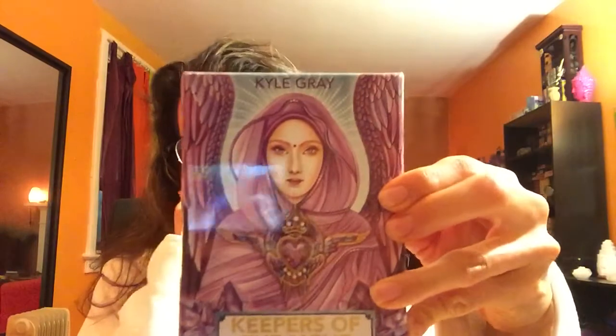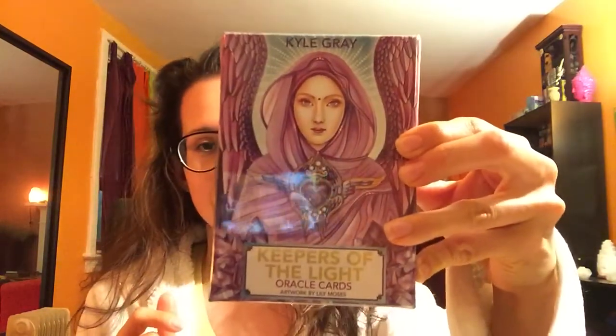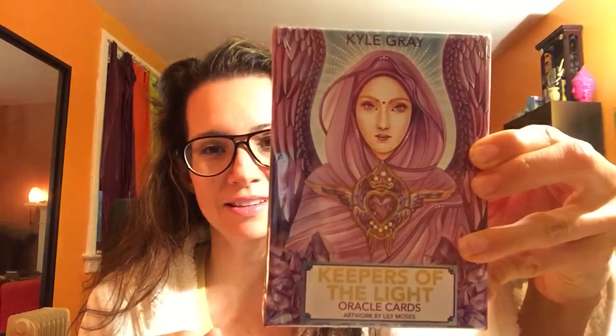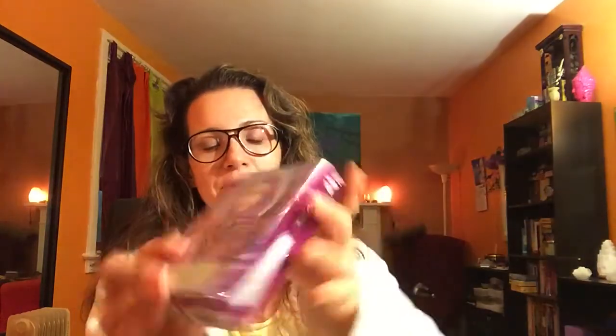They're called Keepers of the Light — that's what the box looks like. You can see it's by Kyle Gray, and the publisher is Hay House. You always know that with Hay House it's always going to be a good box and there's always going to be good cards — the majority of them.